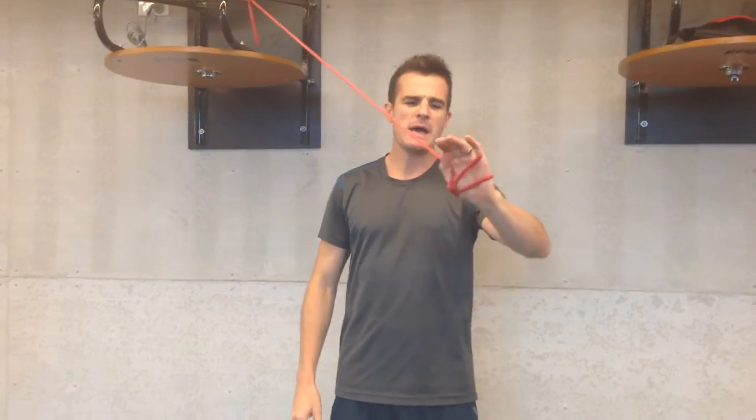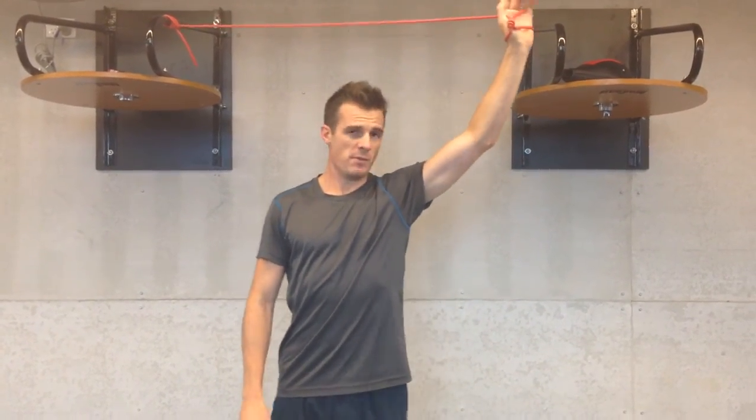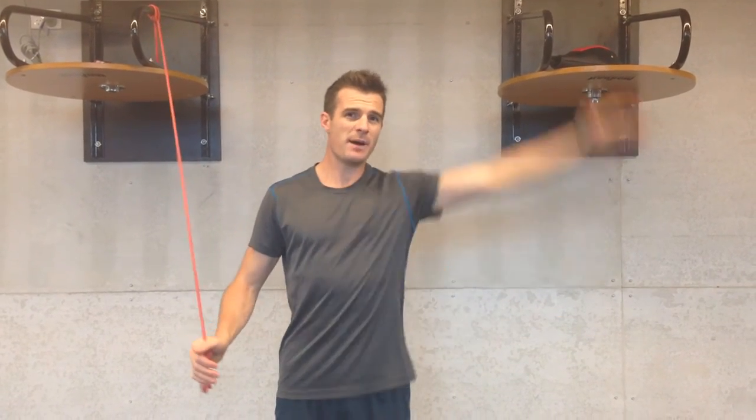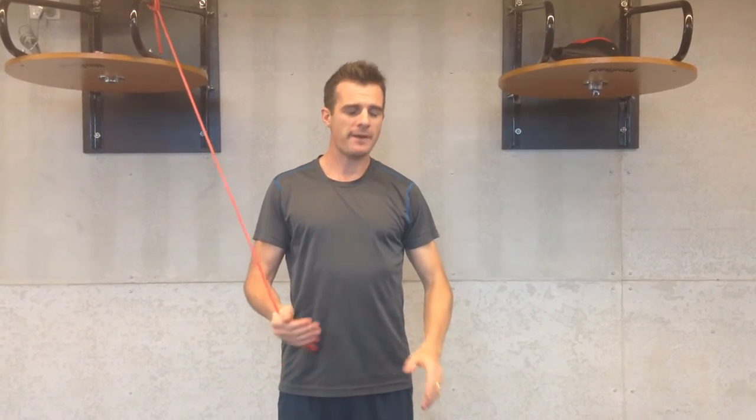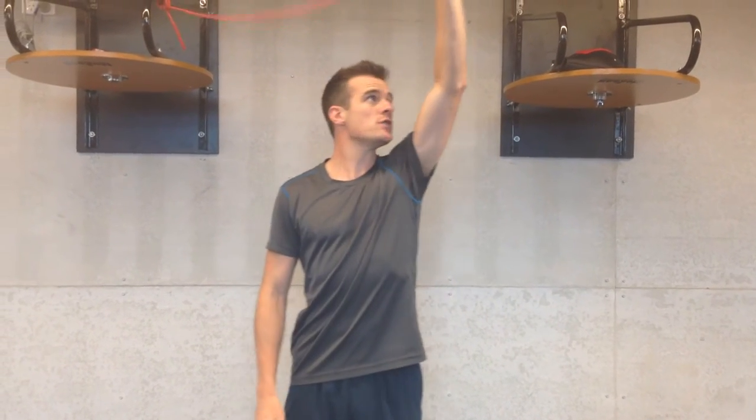I like to use a band like this — just a medium TheraBand — and what it does is help me assist the movement. Remember, starting with this exercise you've really got to have pain-free movement, but if your control is not so good, that's what you're using this band for.